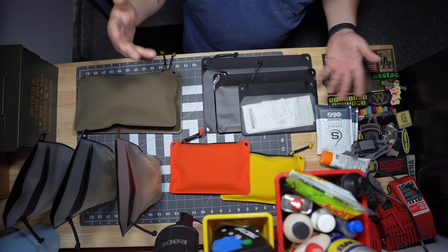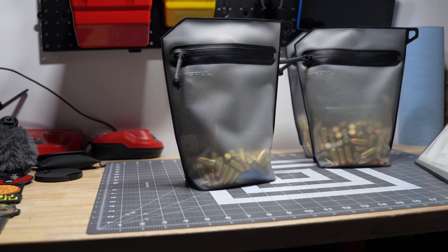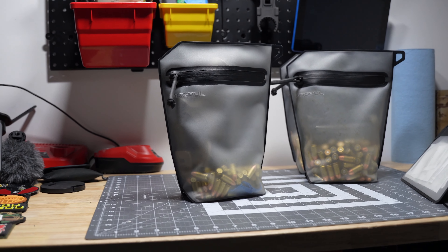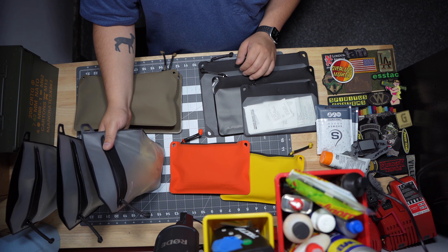I'm not sponsored or anything by them, so it's not biased. These here are the Magpul volume pouches. I picked these up to throw mags and stuff in them, and I had all these other different ideas to use them for, but when they came in and I saw my ammo lying around, I was like, these will be perfect little ammo pouches.